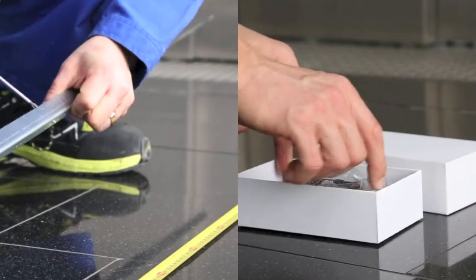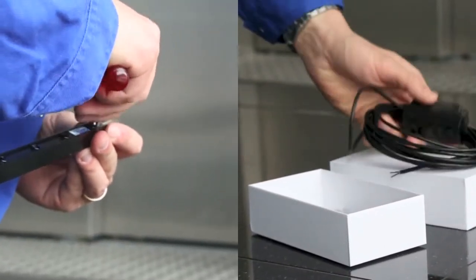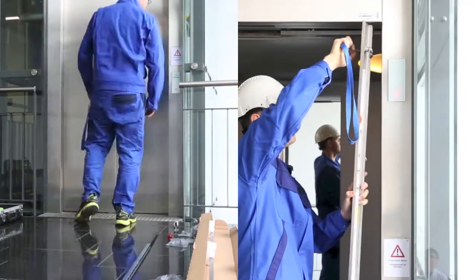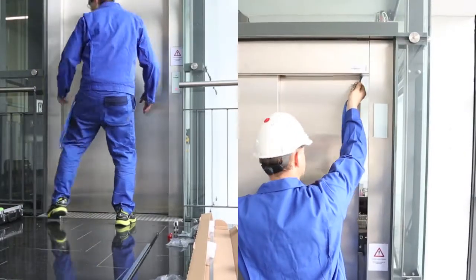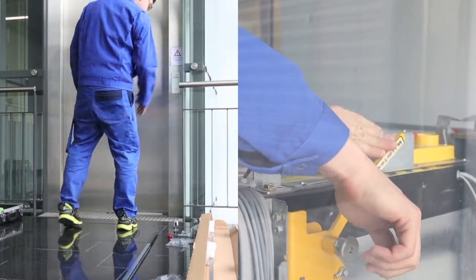Installing a typical light curtain takes at least 20 minutes, during which time the elevator is out of service. The Tough Guard, on the other hand, is simplicity itself — it can be installed in just a few minutes.